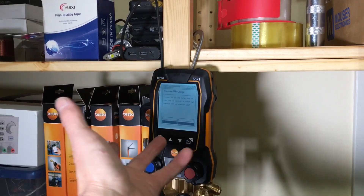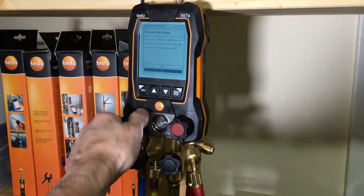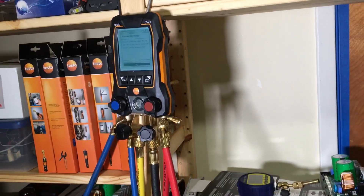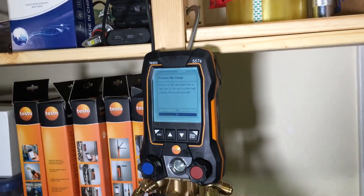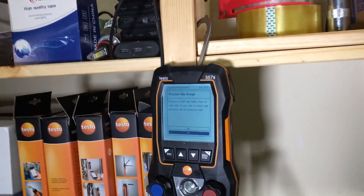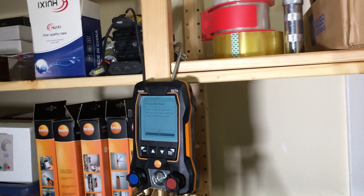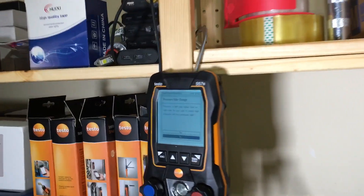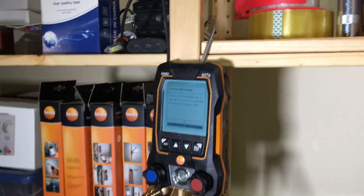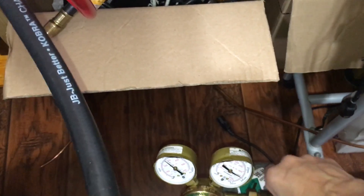There's no reason why this should be higher because they're both open. It was zeroed out before, but it's showing this — and it should be exactly equal pressure since it's only going up the yellow hose. So why it's doing this is an issue. Let's figure this out. I'm going to turn off the nitrogen — you're seeing this live with me.